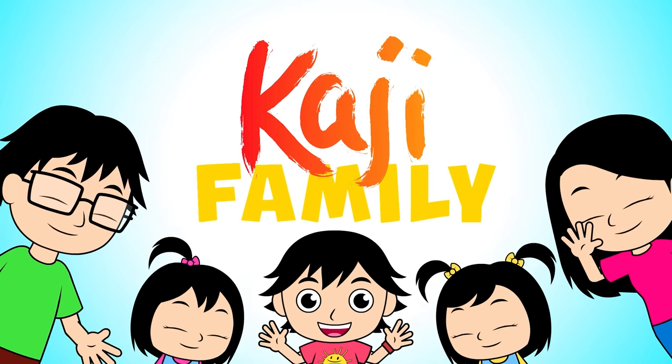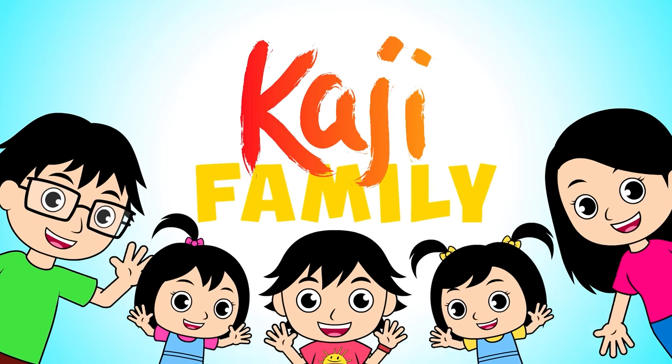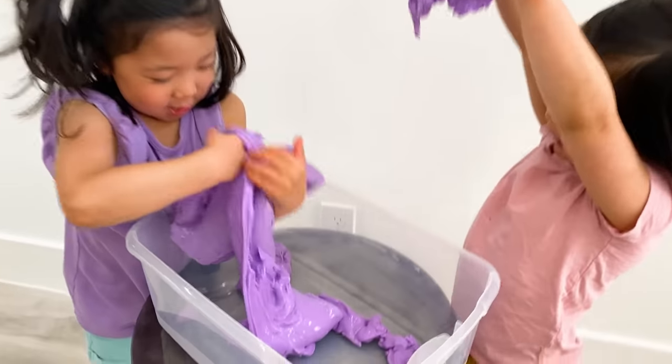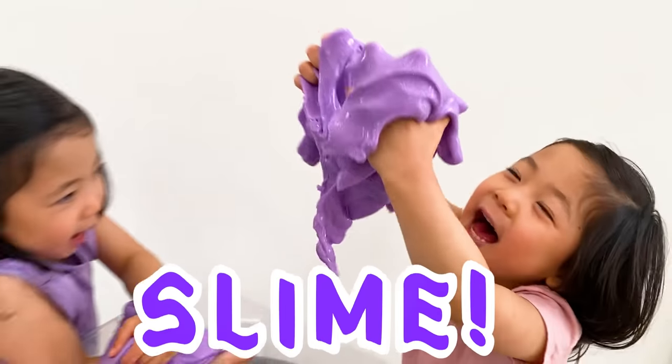Kaji Family! It's amazing! And my kids playing with slime!